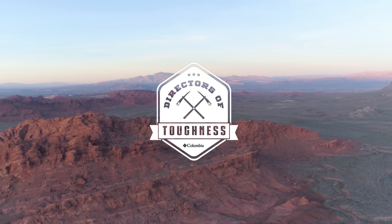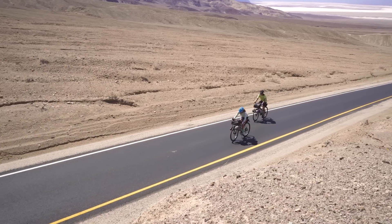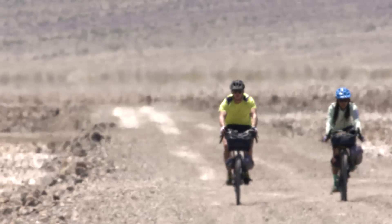12-hour days in 105-degree heat across barren desert is no easy task. Here's the gear that helped get me through one of the hottest deserts in the United States.